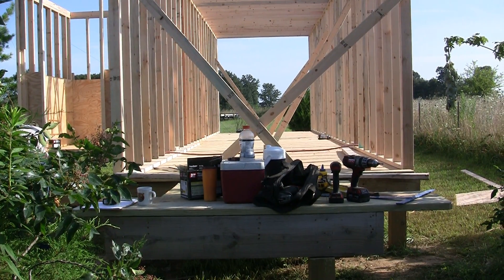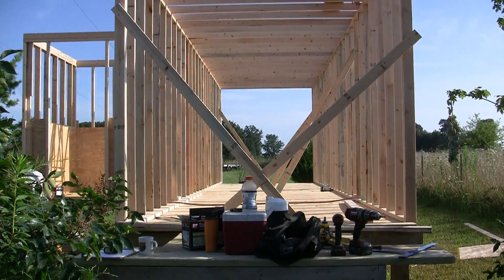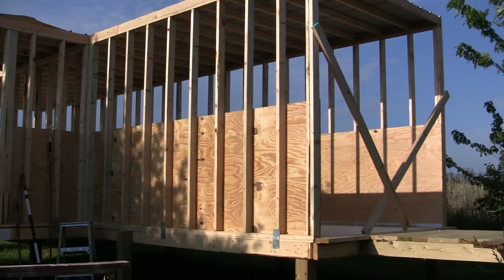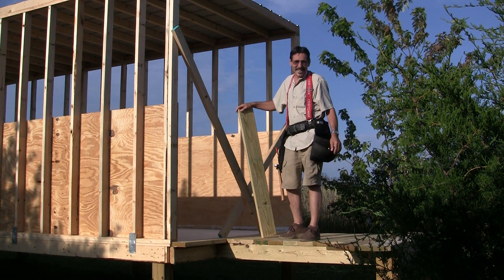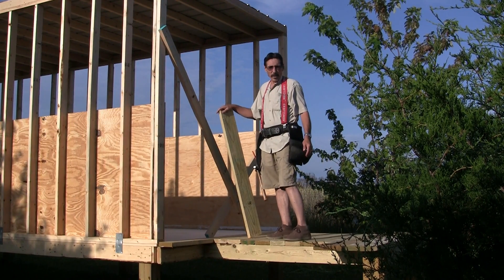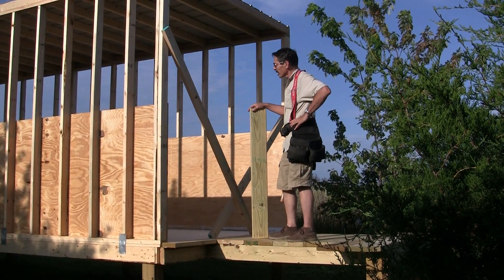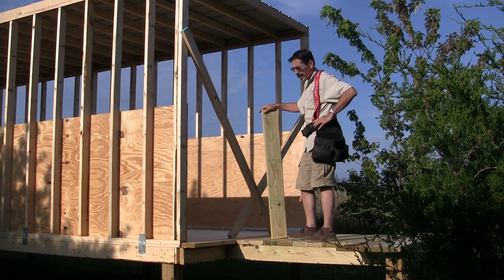Now all the tools are set there. That's the platform for the modem. Hey everybody, it's Jeff from Missouri Wind & Solar and we're getting closer to being done with the wind tunnel. We've got a lot of the sheet metal on it, but the temperature is just way too hot so we have to quit at noon.